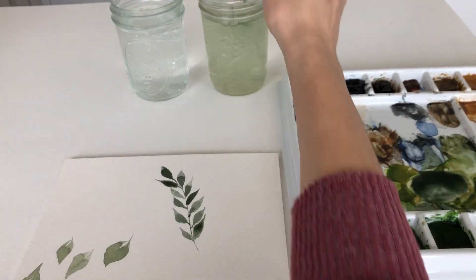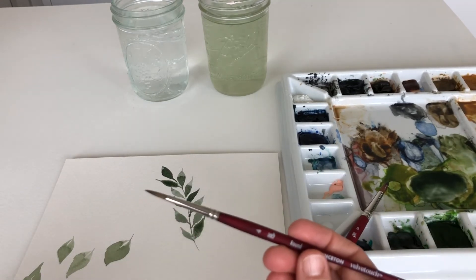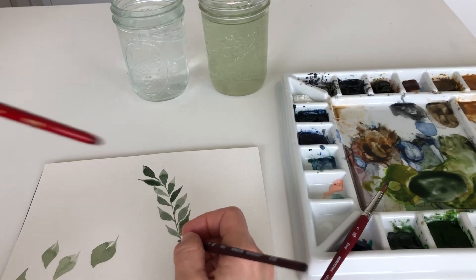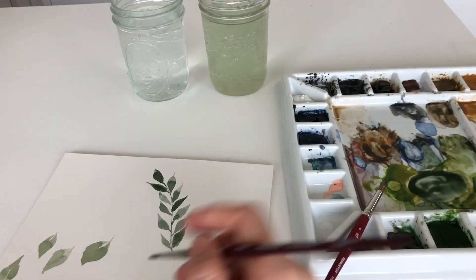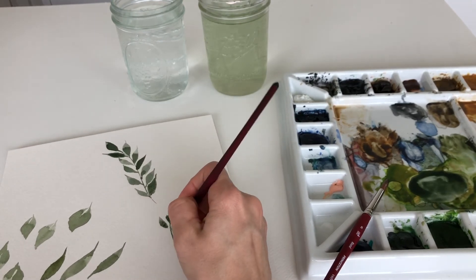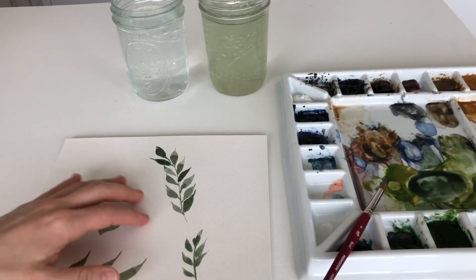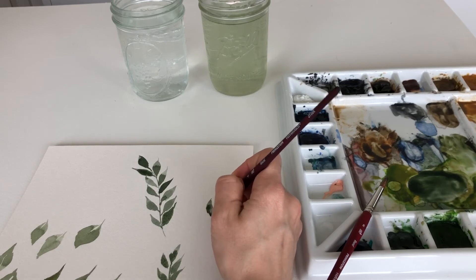I'm going to pull my size 4 brush and show you what it looks like with a smaller brush — the Princeton round size 4 velvet touch. I think the velvet touch are my favorite just because they keep their point a lot better versus the 40-50 series. As you can tell, it's basically the same technique with just smaller leaves, and it doesn't hold as much paint, which is to be expected with a smaller brush.